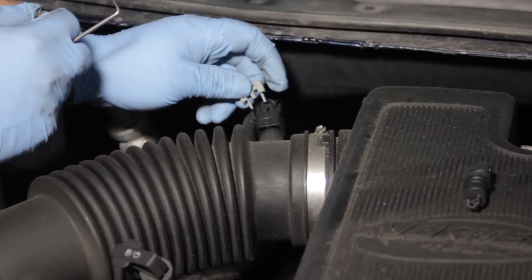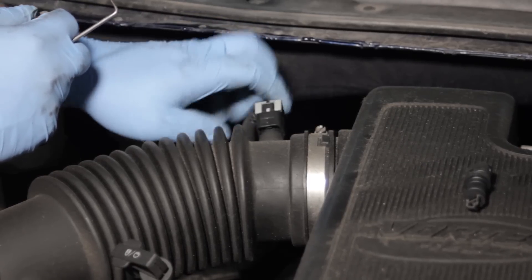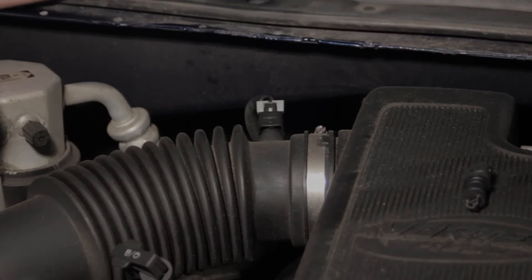We'll put our locking tab back in place. Make sure to get it lined up and clicked in firmly — make sure this isn't going to pop out or fall out driving down the road, and we've just completed replacing the intake air temp sensor.